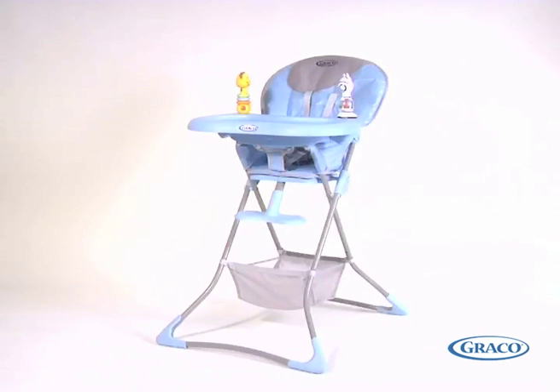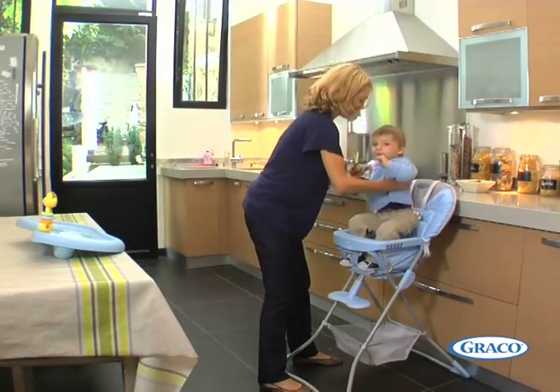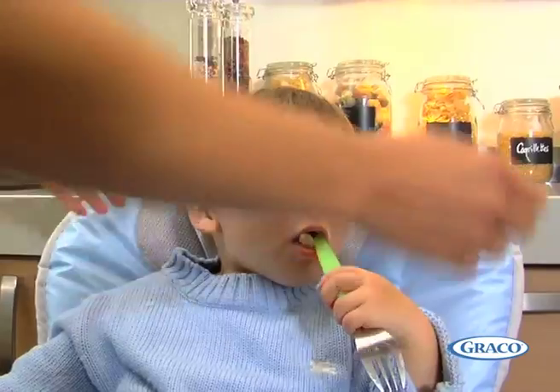Graco's Tea Time Highchair is one of the most compact and practical highchairs on the market. It can be used in any kitchen for children from six months old. A soft and comfortable headrest helps keep your baby's head cool and comfortable.